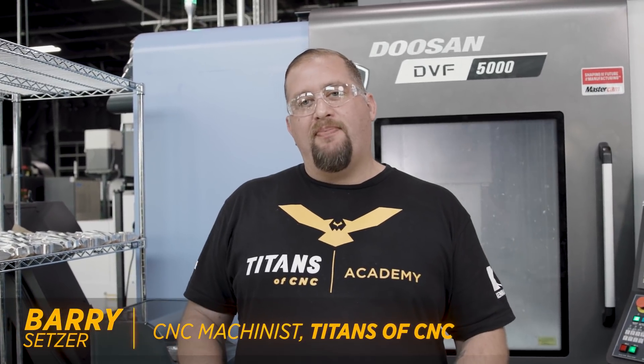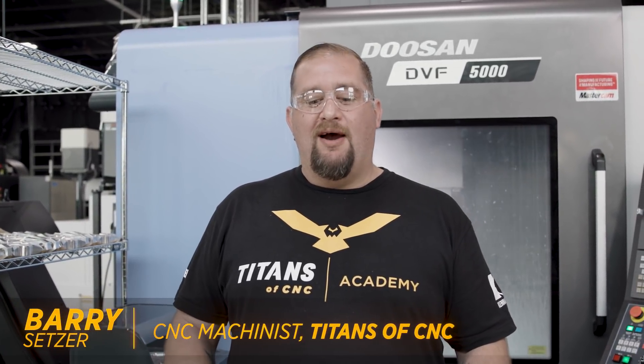What's up everybody? This is Barry at Titans of CNC. We just wrapped up our titanium turbine blade and now we're back into production on the monster hooks.